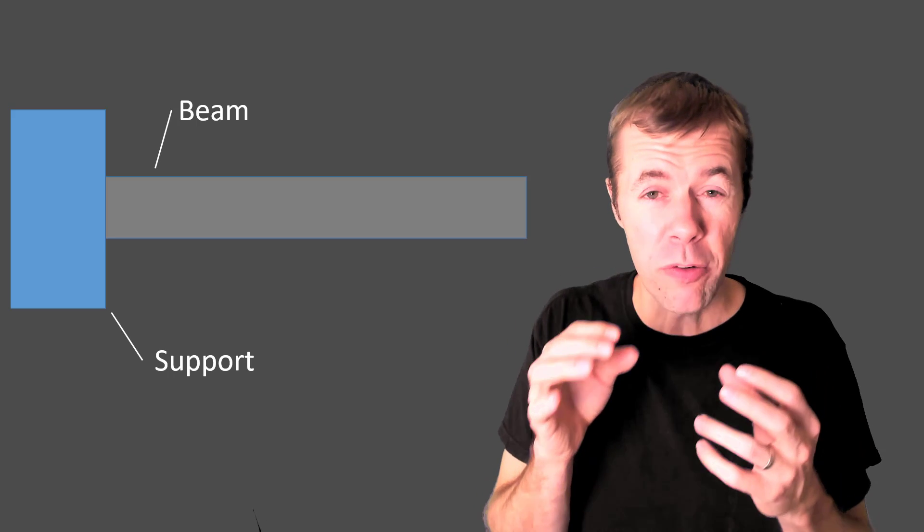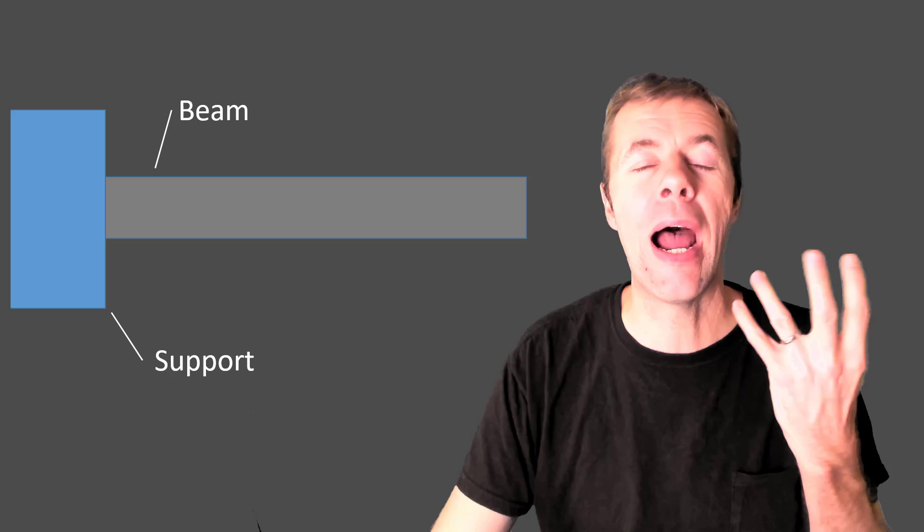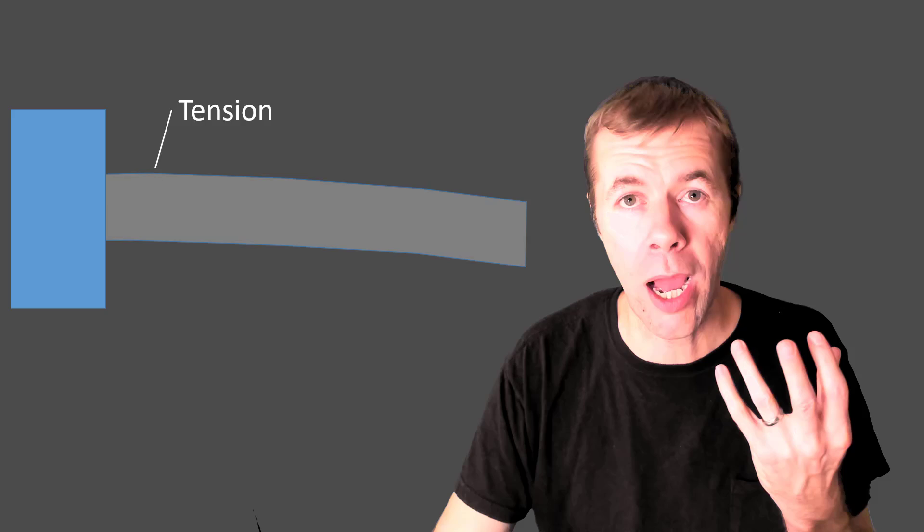Now, if we have another type of beam — a cantilever beam, one that's kind of hanging off a cliff — if we do our job and think about how it's going to move, it moves like this, and there's going to be tension at the top. So that's where we need our reinforcement.